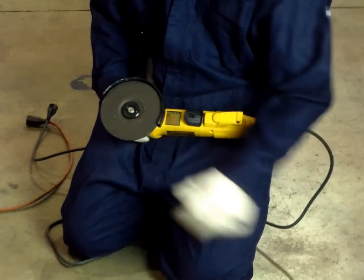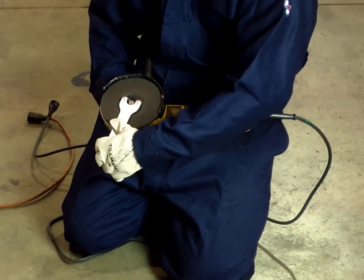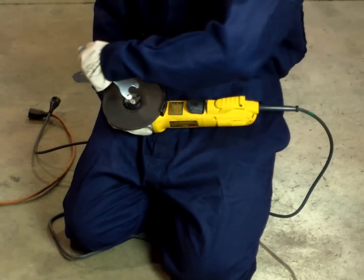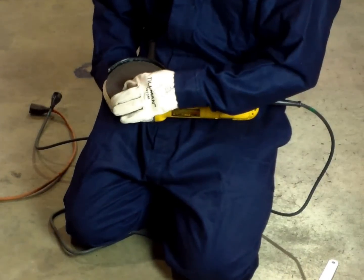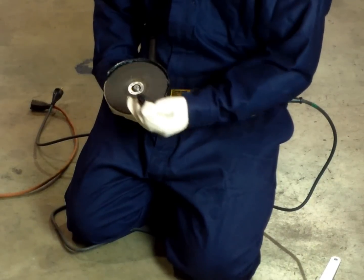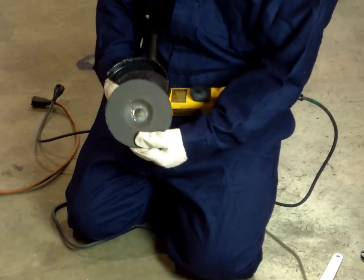Use the wrench to secure the bolt on the bottom of the disc and turn the pronged spanner in the opposite direction of the disc direction arrow, usually located at the bottom of the disc. Use the wrench to keep the disc from turning. There may also be a spindle lock button that will hold the disc in place.